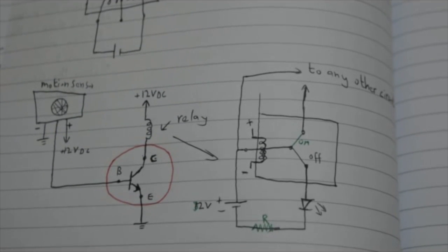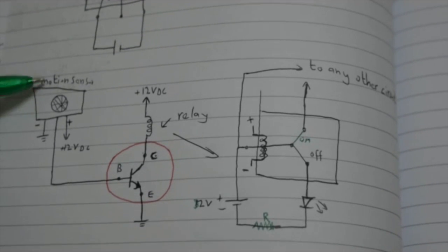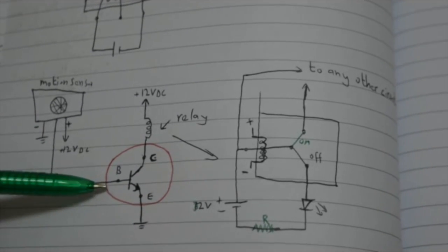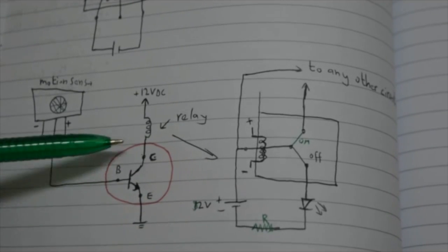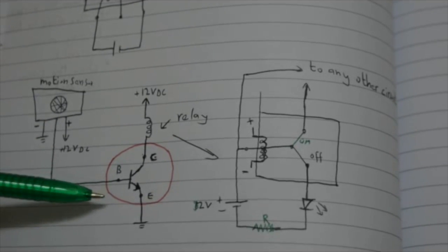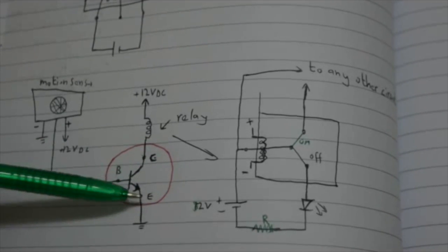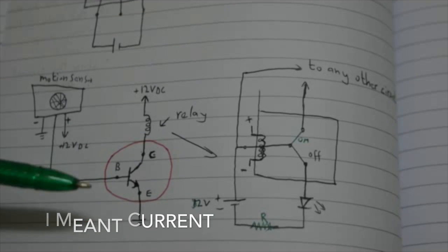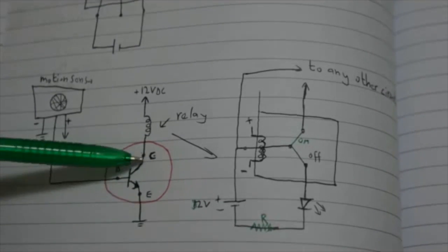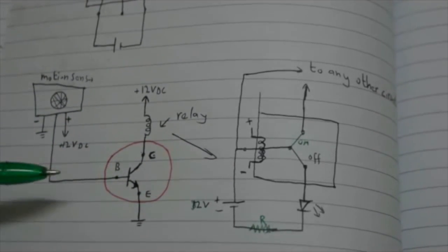This is the full circuit of the motion sensor system. The output of the motion sensor is 3 volts, which goes to the base of the transistor. When the base voltage of this NPN transistor is more than 0.7 volts the transistor turns on, meaning the connection between collector and emitter becomes like a short circuit and current can flow through that CE junction. Below 0.7 volts it's basically an open circuit.